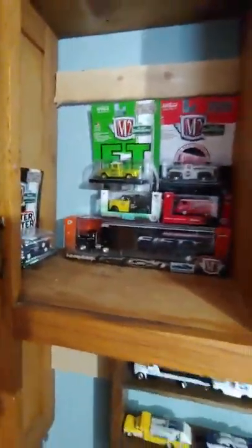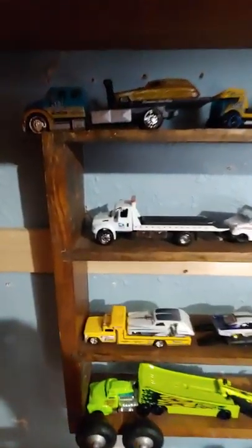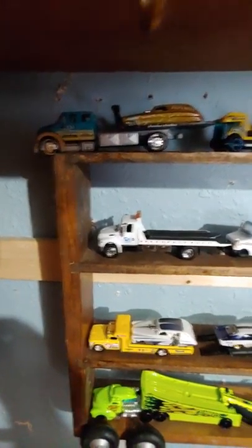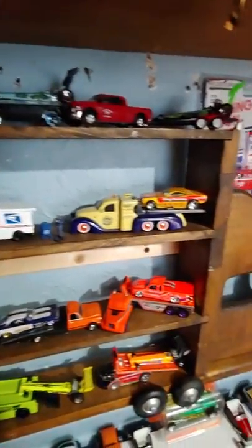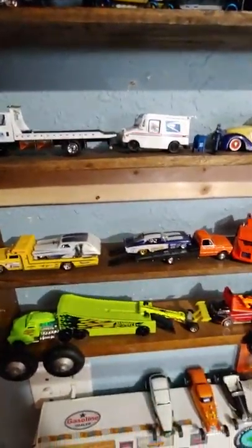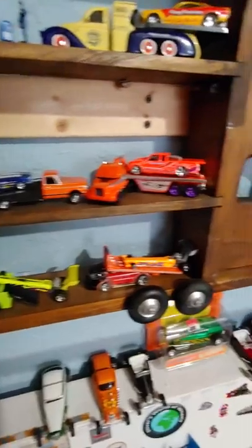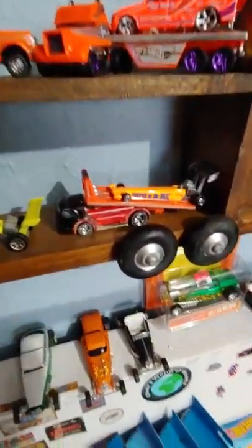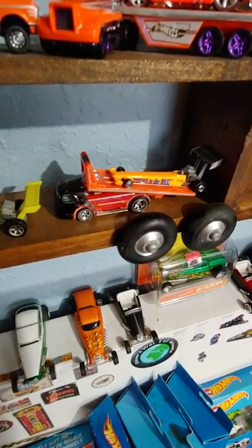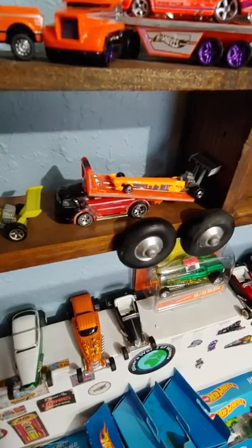Over here are some M2s, but that's not near all of them. Some of my car haulers on this shelf with some funny cars on them and some dragsters — just a quick shot of those. That's my mail trucks. Another car hauler with funny cars, a couple more, and a homemade car hauler made out of the old Car Culture gas tanker — the older COE tanker. I made that a car hauler and put a dragster on it, and another dragster on another car hauler.